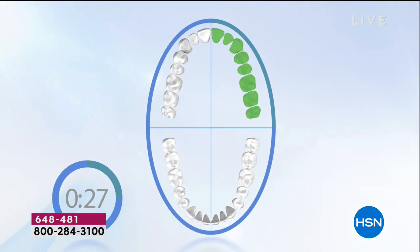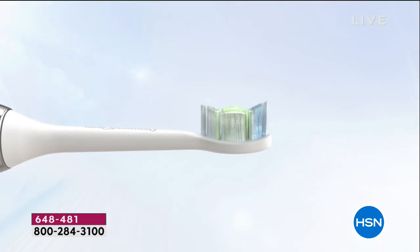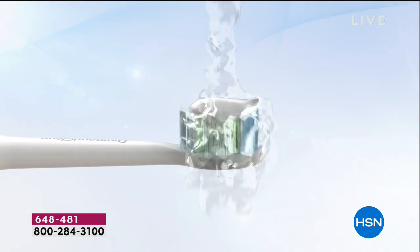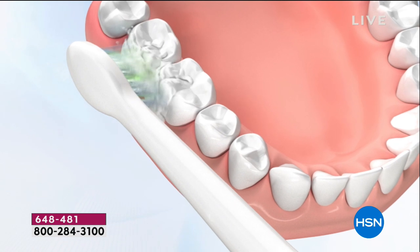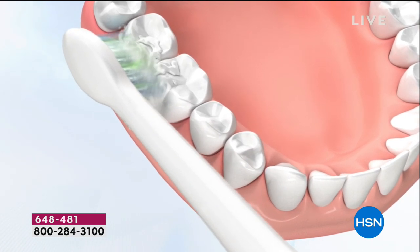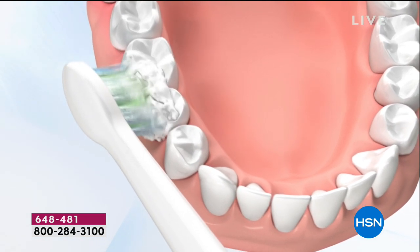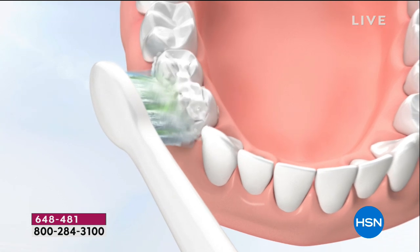If you drink coffee, wine, soda, or tea — and this time of year we drink more of all of them — this will help. In a study when used as directed, it's more effective than a manual toothbrush, also helping to reduce plaque within four weeks. Think about that — because it's going below the gum line, it's actually getting where your toothbrush can't hit.